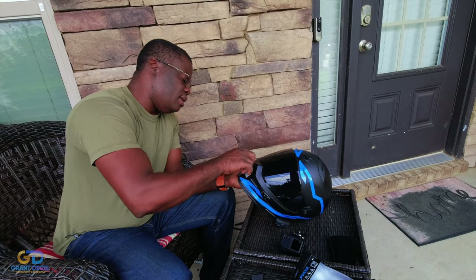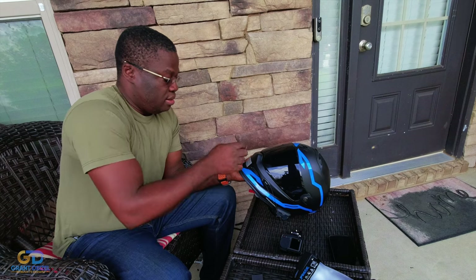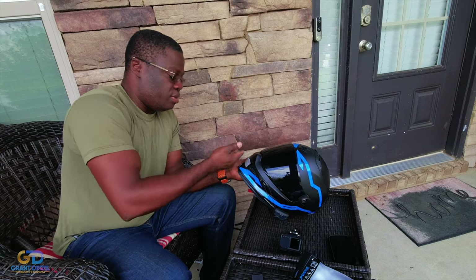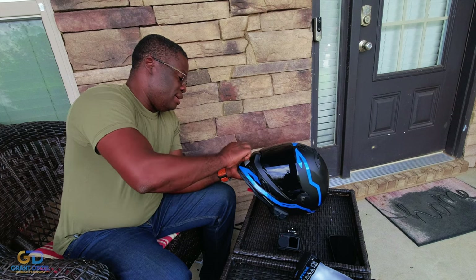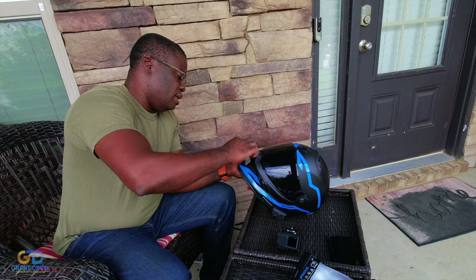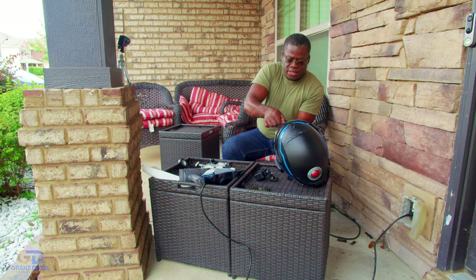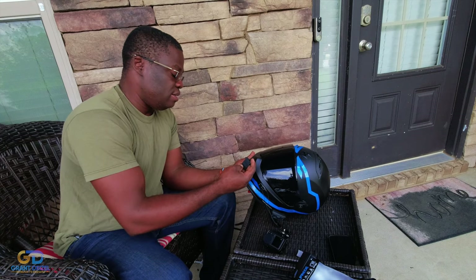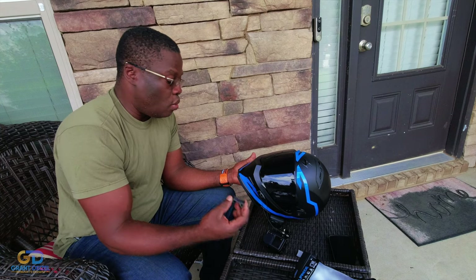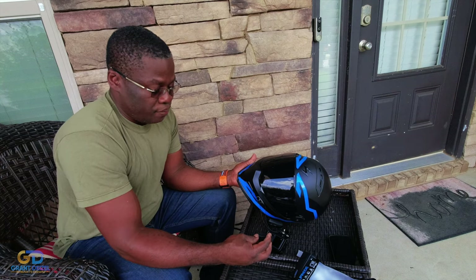We have to remove the old adhesive. It's coming off pretty well — actually the way I stuck it on here, it's stuck, man. It looks like it came separated from the plastic itself, so I really don't know exactly what happened. They're telling me I mounted it wrong, which doesn't make sense to me. But if you guys think I did it wrong, just leave a comment below — we are here to learn.